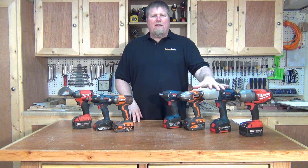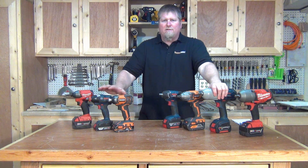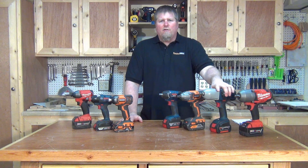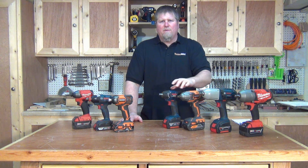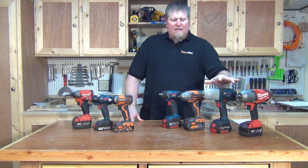Now, applications. Impact wrenches are heavy duty — they have more torque than impact drivers, so they're typically used for industrial applications, auto repair, putting together flanges with nuts and bolts. They're used for very large bolts and nuts, and they drive a socket.